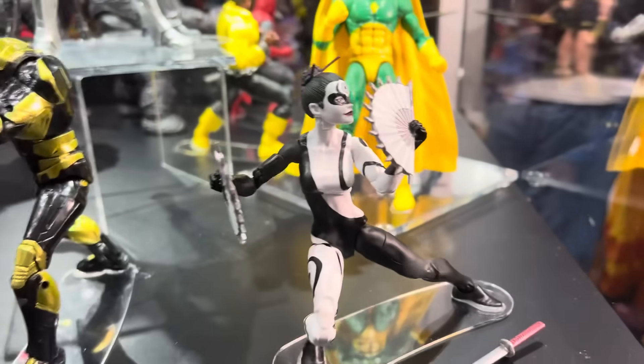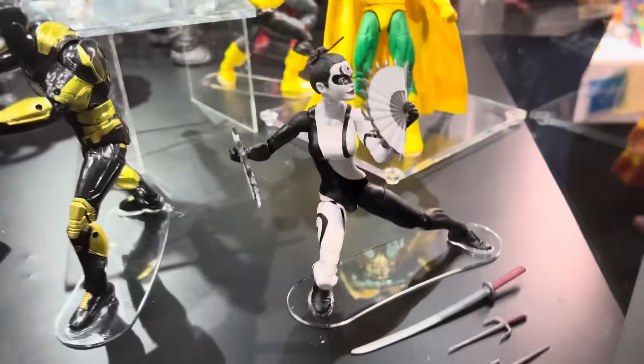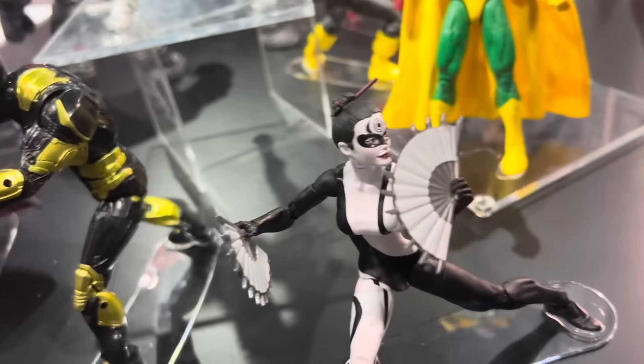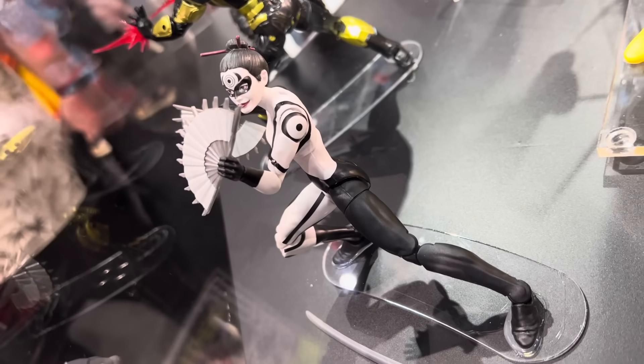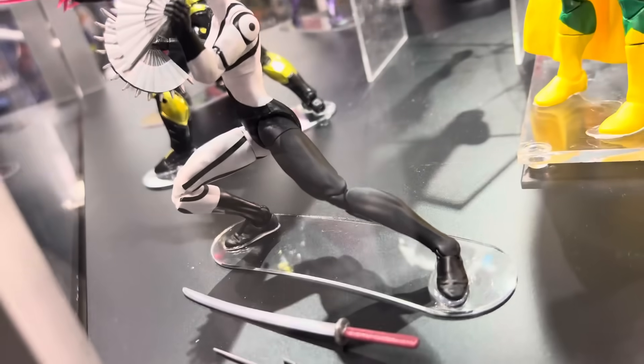So they put out a prototype — I think it was a fan choice Lady Bullseye from 2011 or 2009 or something like that — and finally they're going to release one. Different design over here. She looks fantastic. The deco looks really clean on that. Hasbro's been pretty consistent with their deco for the most part lately. I think that's going to be a really good looking figure.